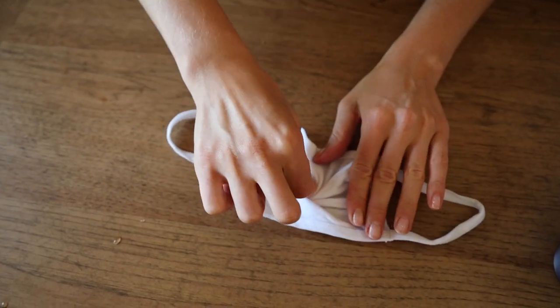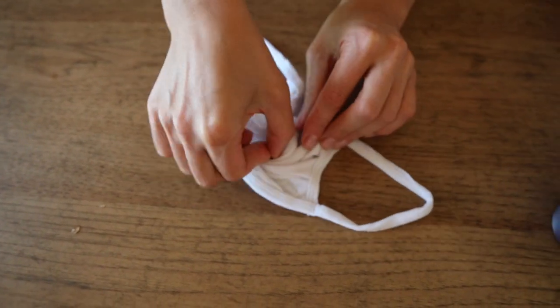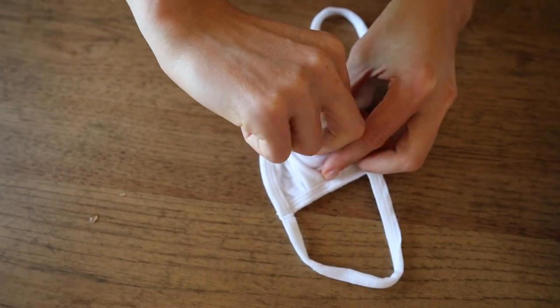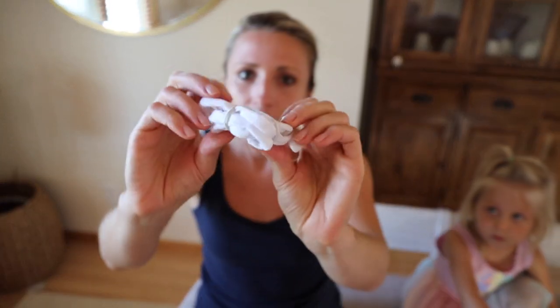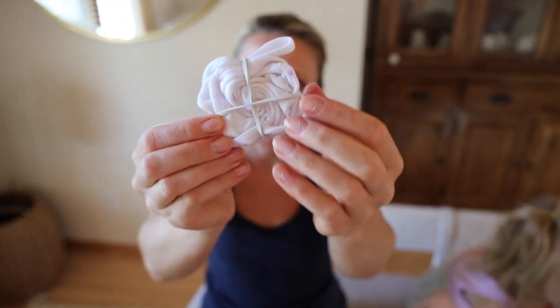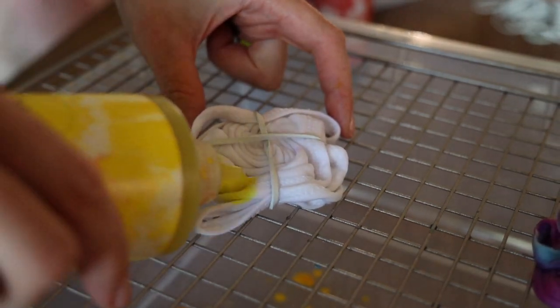Pinch it in the middle — it's so tiny — and make sure it goes around in a circle. Make sure to wrap the strap around too. This is what it looks like: a nice little spiral in the center. We're going to do four colors.